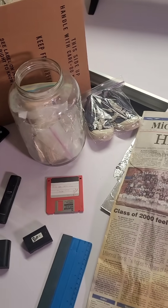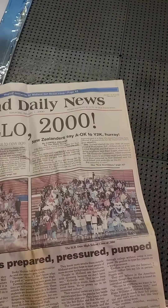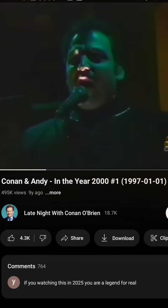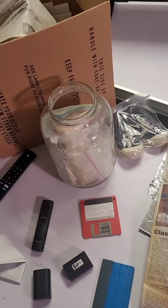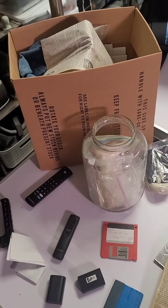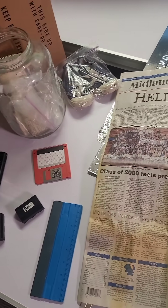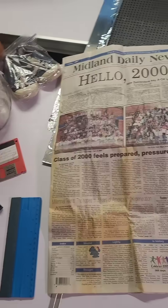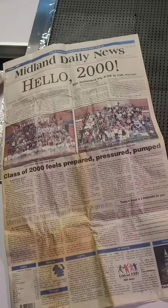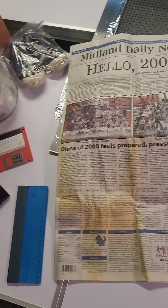My family members and I recently opened a time capsule that we buried in the year 2000. I'm currently working on a digital archive of everything that was in the capsule, so that family members who weren't there when we opened it can see everything, and everyone can go through it at their leisure, and we just have an archive of everything.